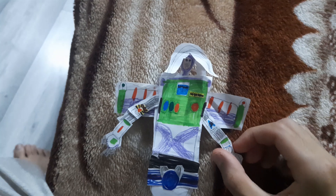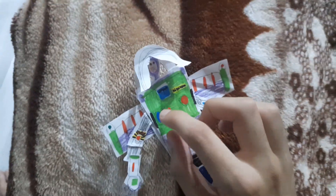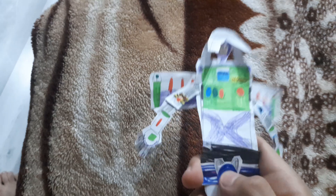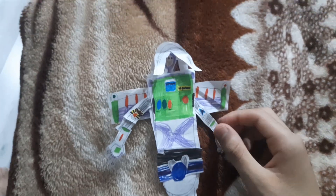So my Buzz Lightyear toy is a custom paper one I made. These buttons are not pressable because they're made of paper, and he doesn't have karate chop action because it's papered. And thank you for 500 subscribers!